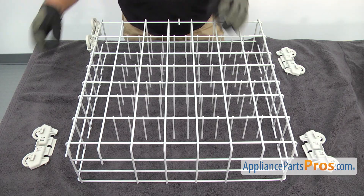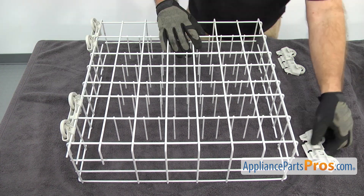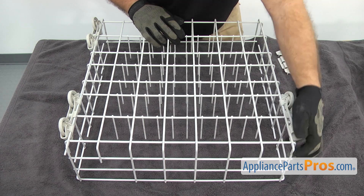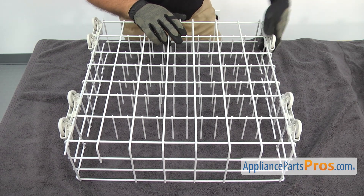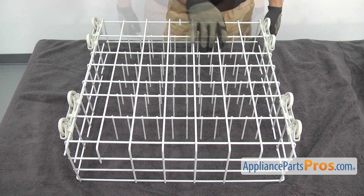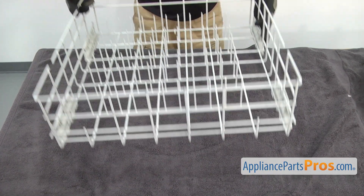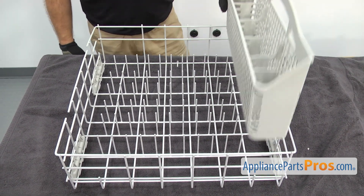Once you have this one on, the other three go on the same way. Once you have those in, we're going to turn the rack over and put the silverware basket in. All you have to do is line it up and set it in place.